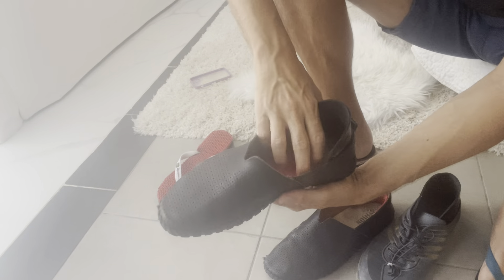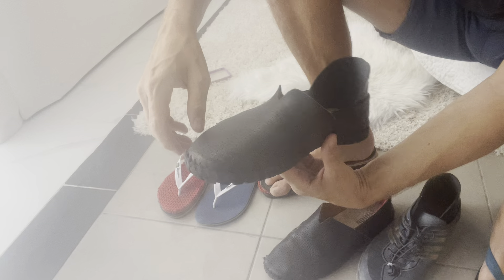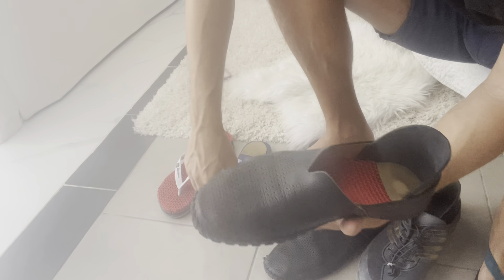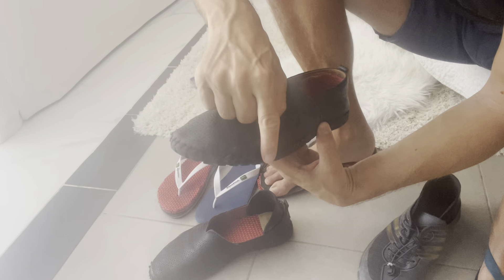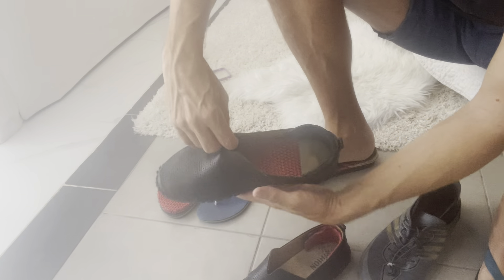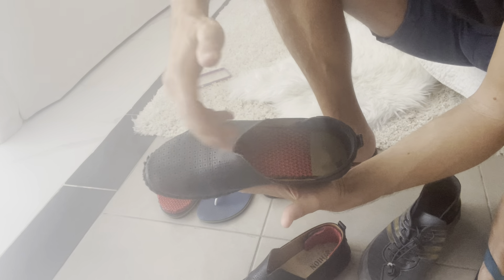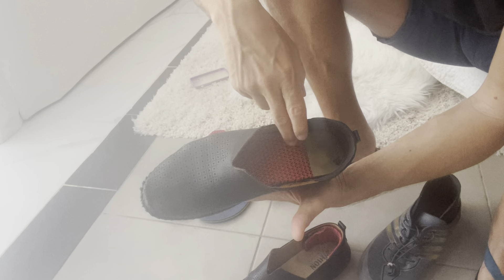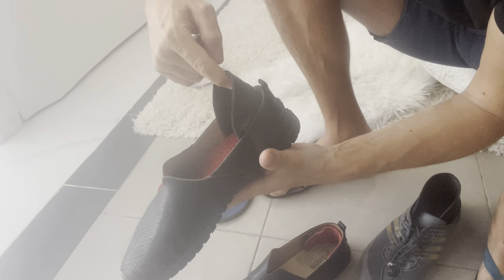I really like barefoot shoes and I've walked in them since 2010 — almost 15 years. But sometimes you want to look a bit stylish, so I found these shoes on AliExpress for around 20 euros. They're really soft and look decent. I put the inserts in to my exact height, and it took many months — every two weeks adding or removing a layer — until I found my perfect height.